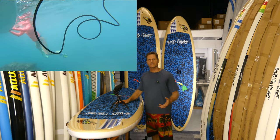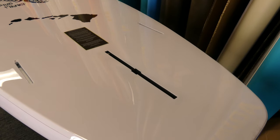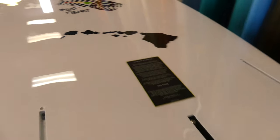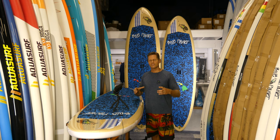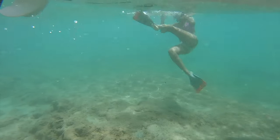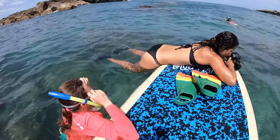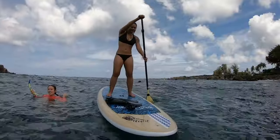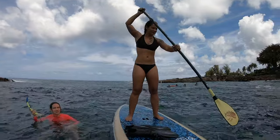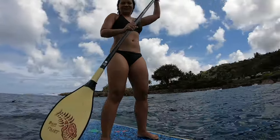The fins are also a good time to talk about some of the construction features. The inserts on the board — including the handle and the fin boxes — are encased in high density foam. That means there's a block of very strong foam surrounding the boxes and inserts, making it much more durable than other boards that just have inserts installed into the soft EPS foam core. These high density foam inserts are something you can't see, but they'll make your board last longer and have fewer issues.